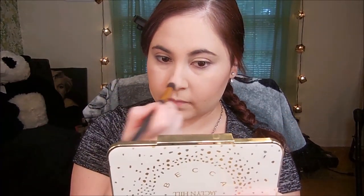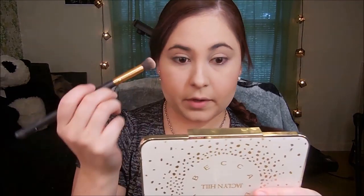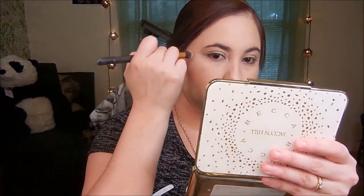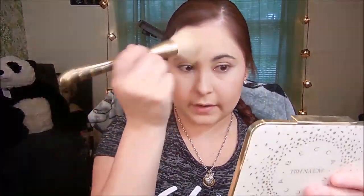I take this little eyeshadow brush — it's a no-name brush — and dip it in Champagne Pop. I put it on the tip of my nose and go up a little bit, then on my cupid's bow, the top of my cheekbones, and the side of my temple. I do the same thing to the other side, then take a big fluffy powder brush and dust that away, blending everything together. I finish with the KVD Lighter Setting Spray to set my face.